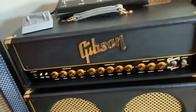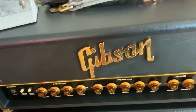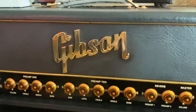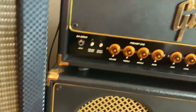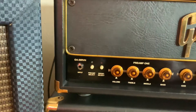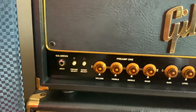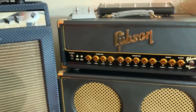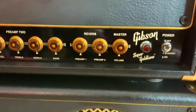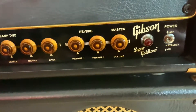Same deal on the craftsmanship. Let's start here. Input. Preamp select — so you can go from clean to dirty. You can press the boost button. What you've got is one input, clean to dirty. You can assign your reverb to either preamp. There's your master.